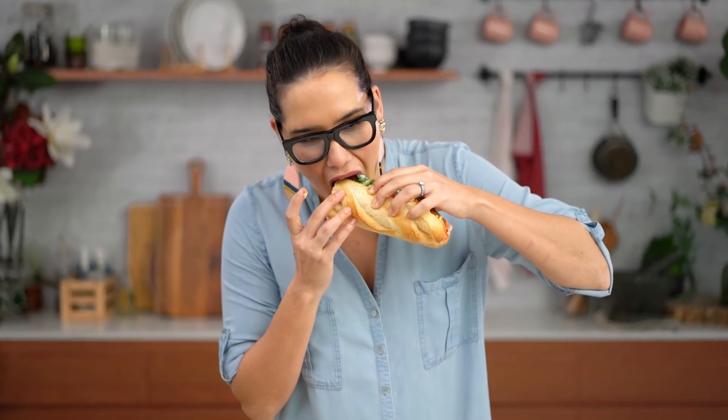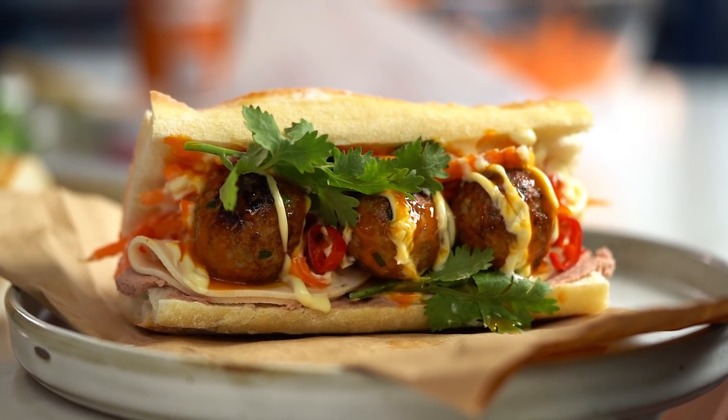I guess the proof is always in the eating. This isn't a particularly delicate kind of sandwich to eat, so you'll have to forgive me. Wow — all those different flavors: the pickled carrot, the pork, the spicy chilli, and the pop of the fresh coriander. It really is like a huge explosion in your mouth and everything just comes together beautifully. This is definitely worth getting your face messy for.